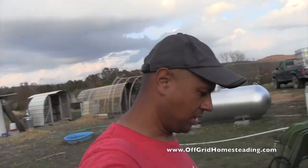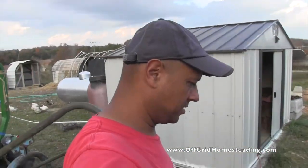Thanks again for watching us on Off-Grid Homesteading. Maybe we can catch up with you next time. Take care, bye bye.